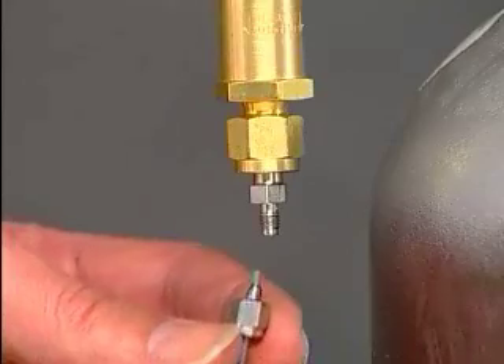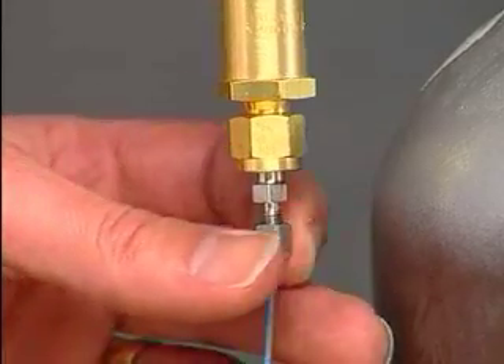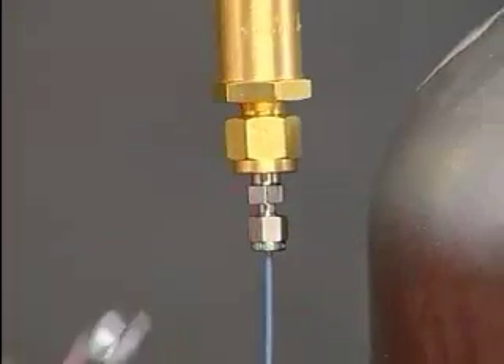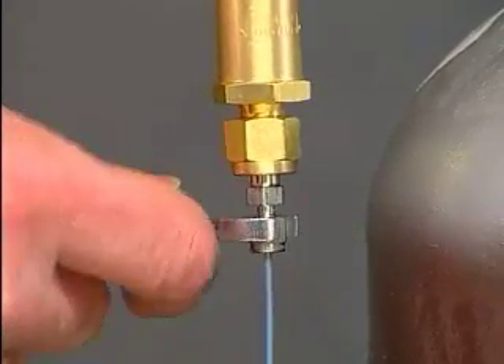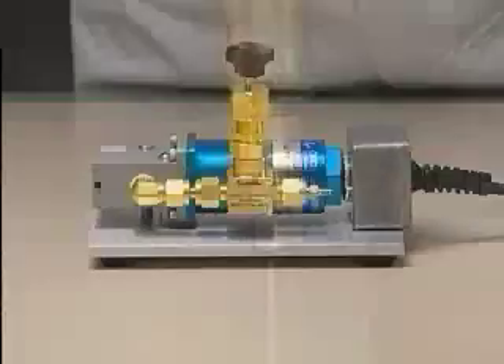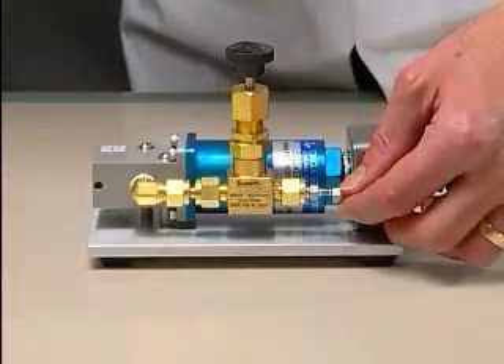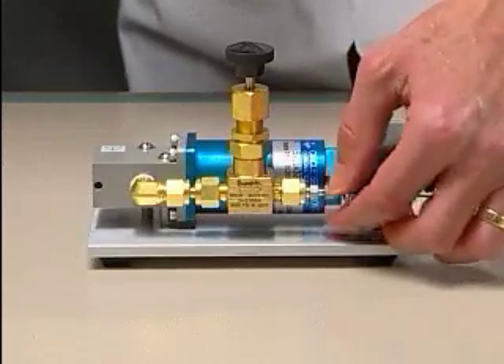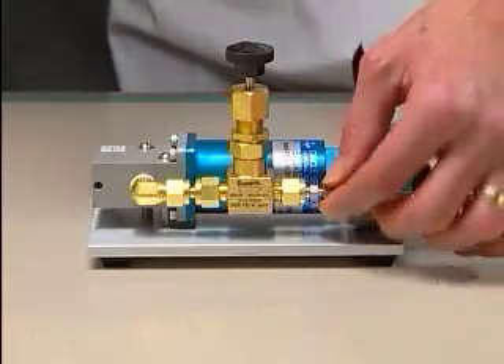Connect one end of the six-foot tubing to the helium pressure regulator and tighten the connection. Connect the other end to the inlet valve of the three-way helium valve assembly and tighten the connection.